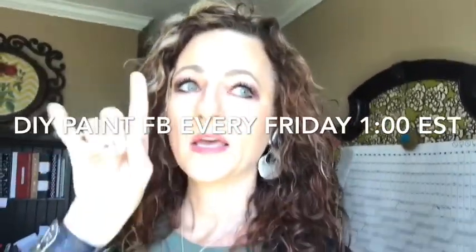Thank you so much for watching. I'm on here every Friday at 1pm Eastern Standard Time. I'm also on the DIY Go Go YouTube network, which started in 2020.